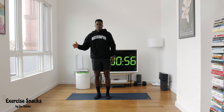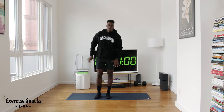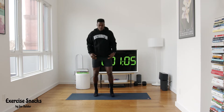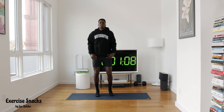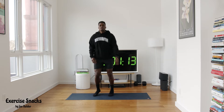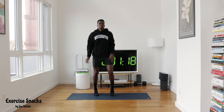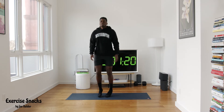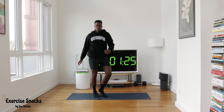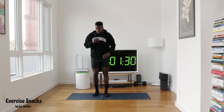Get your mind right — thanks for moving with me. We like to start with a little shake out to get our body and mind where we need to be. Good to do in the morning or on that midday break — whenever you fit it in. Let's get ten seconds of shake out, move those hips side to side. Five, four, three, two, and one.